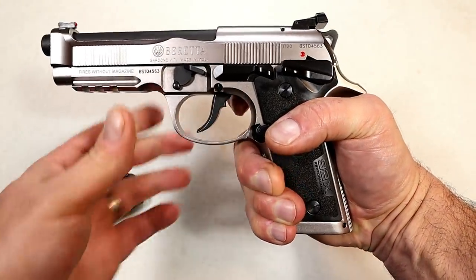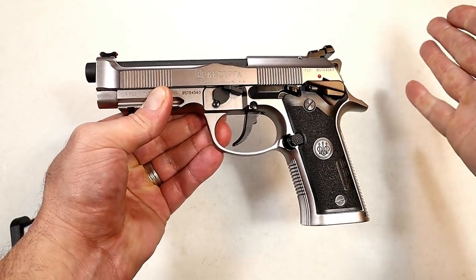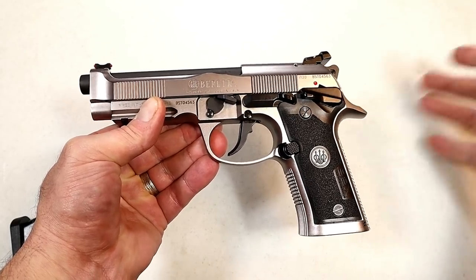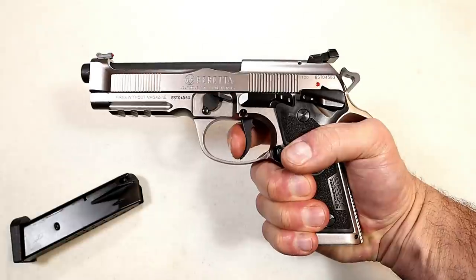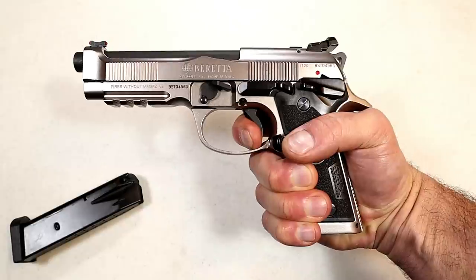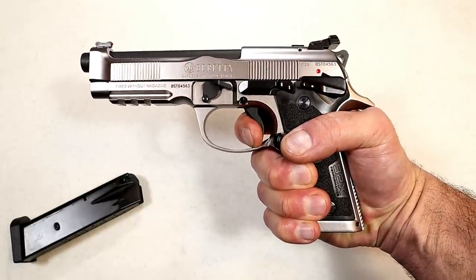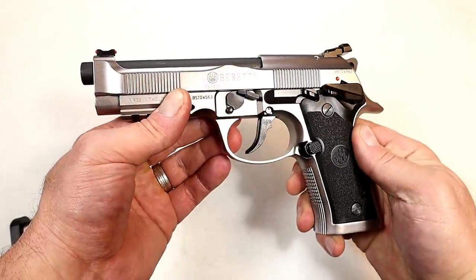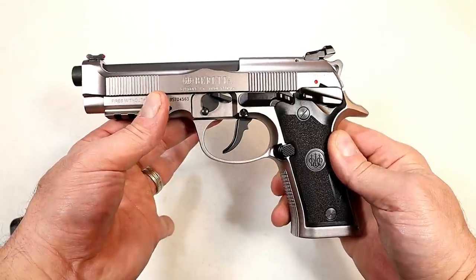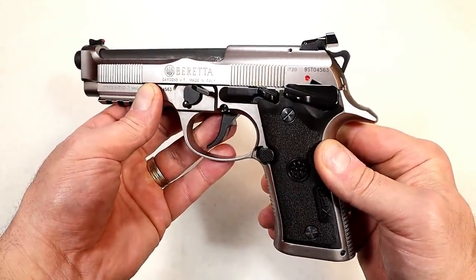What I find equally impressive is the double-action pull. Your average double-action single-action handgun has a pull right around 10 to 12 pounds — 10 would actually be light. I am measuring this double-action pull at seven pounds, which is amongst the smoothest — actually, this is the smoothest double-action trigger I have ever felt in a double-action single-action handgun. Seven pounds. That is the Extreme S trigger included with the 92X Performance.